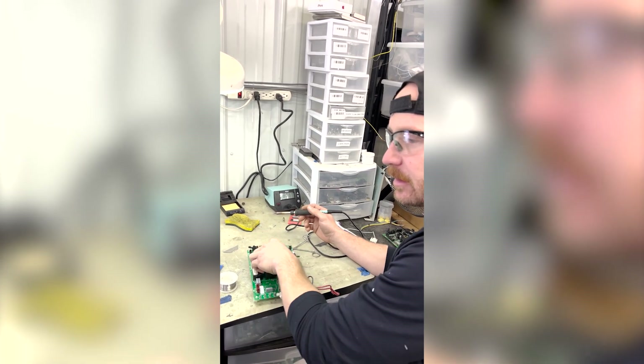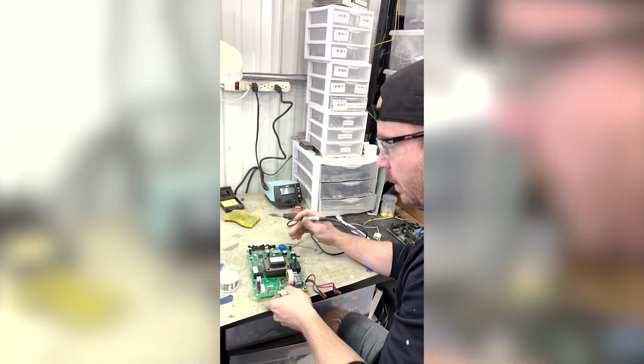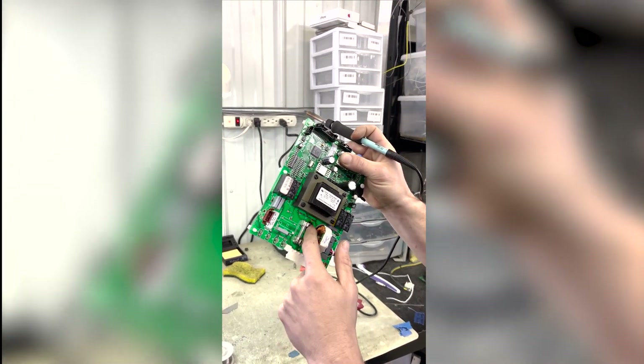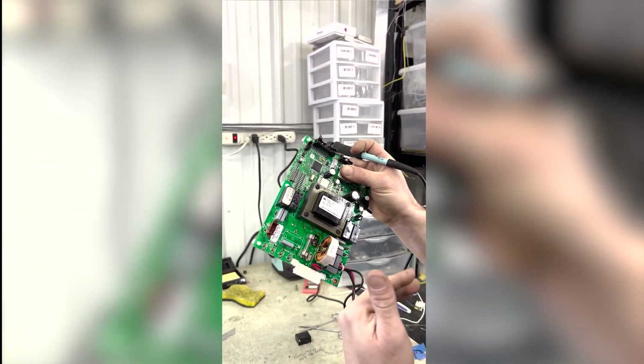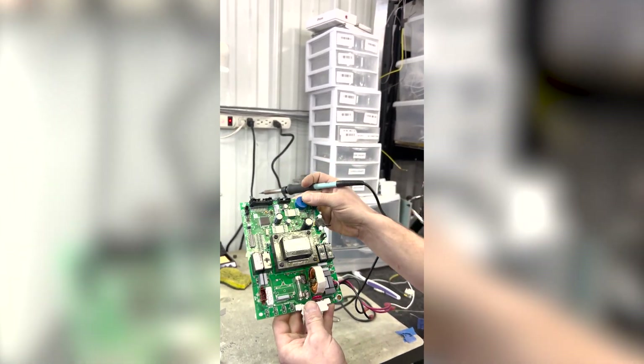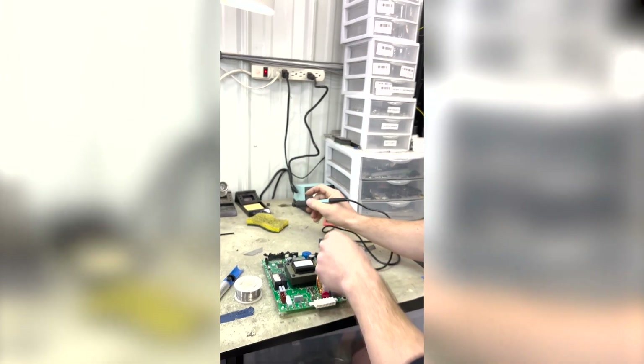So this customer sent their unit in for repair. They had some bad fuses, but then, as you can see, this whole track got blown up. So what I'll do is go in, replace the track, replace the fuse holders, replace the fuse, then put it on the unit and verify that it works.